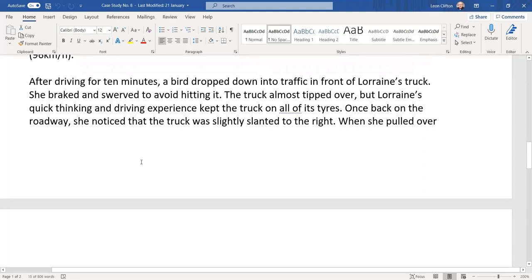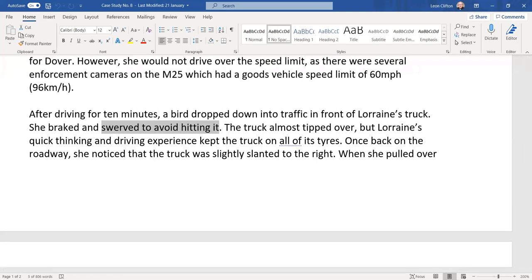After driving for 10 minutes, a bird dropped in front of Lorraine's truck. She braked and swerved to avoid hitting it — swerving a 12-metre rigid truck at 96 kilometres an hour to avoid a bird is not a good idea. You might ease off the brake but you certainly shouldn't jam on, and there's no way you'd swerve around a bird or even a cat or dog in a 12-metre truck.